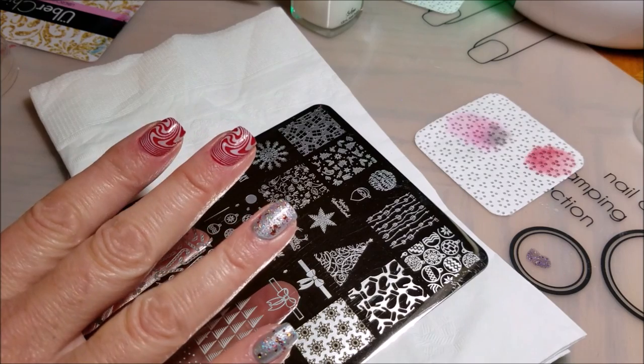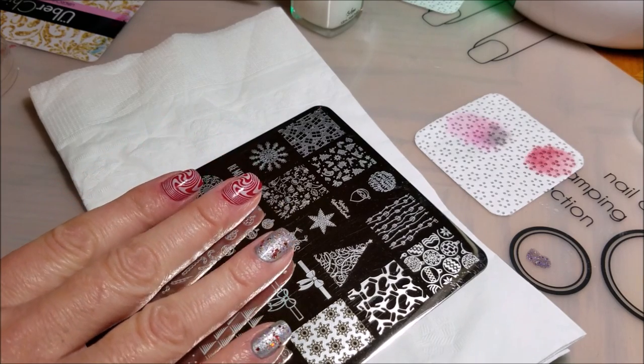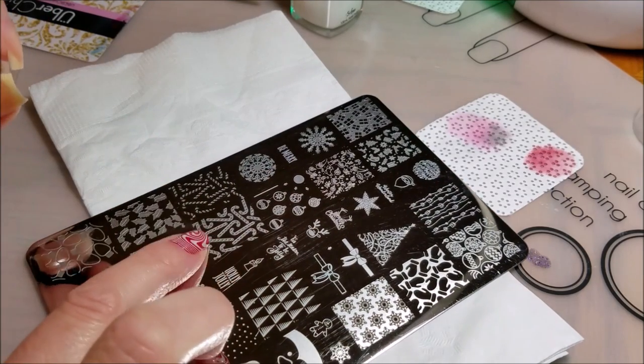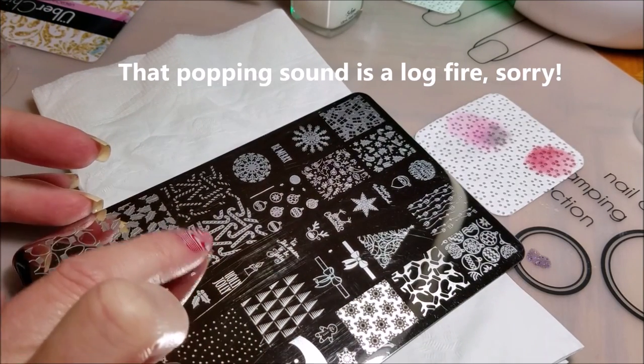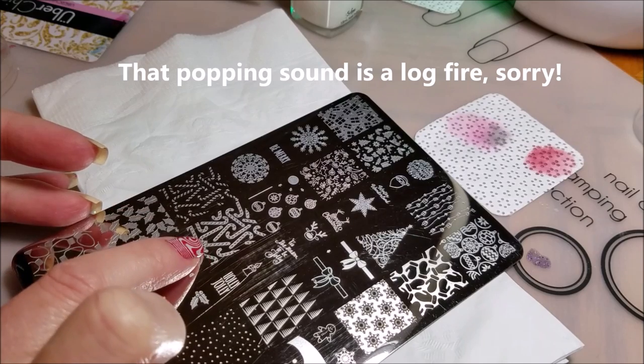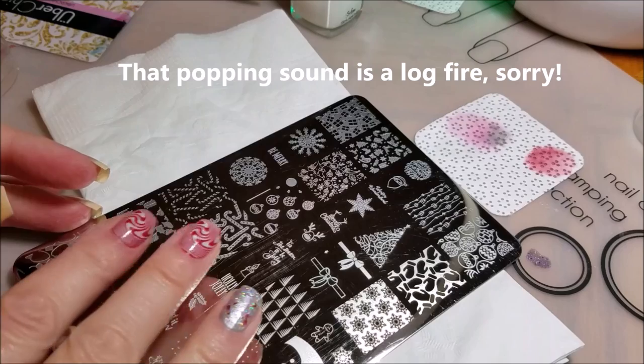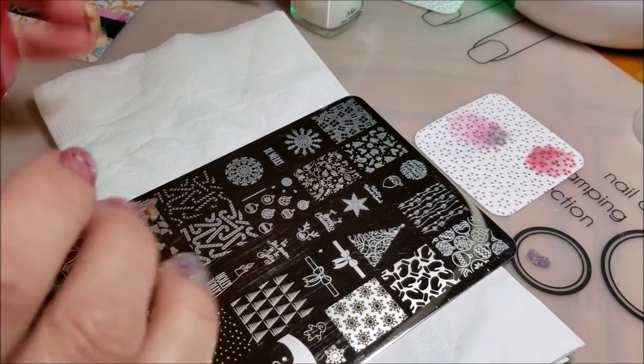Hello! I am in the middle of doing a manicure and I thought this might be a really great opportunity to show you a trick for layering full nail images. I'm going to show you how I stamp these over one another to get a good fit over your entire nail, because especially if you have curved nails,